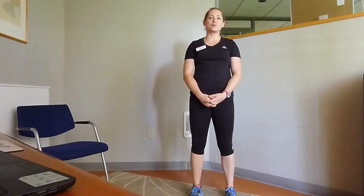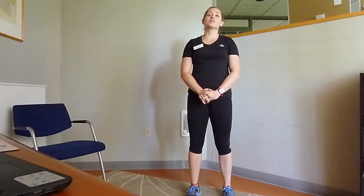Hi everyone. My name is Maksha. I'm one of the personal trainers here at the Mount Albert Club. And today, I'm going to show you some of the exercises that you can do in your office for your lower body.